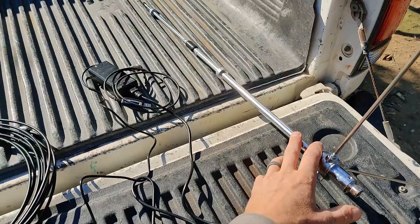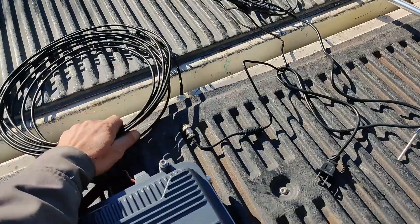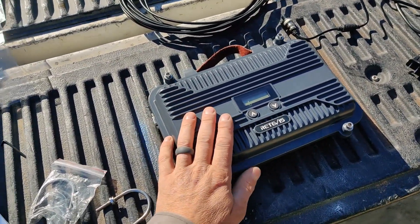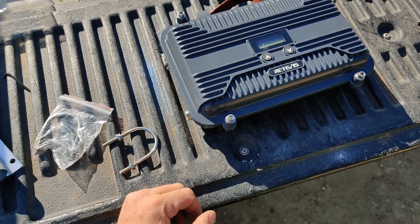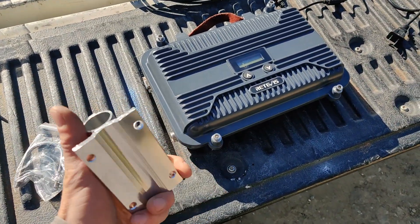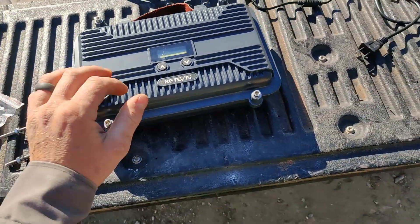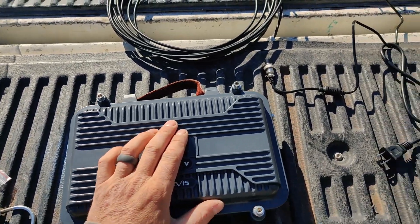We got our antenna tuned on the bench, our cable, and the Retevis programmed — well, we didn't really change any of the programming right now. I'm going to go see if I can find a place to mount this up here. I'm kind of running out of pole spaces; I might have to get creative to get it far enough away from the other radios.